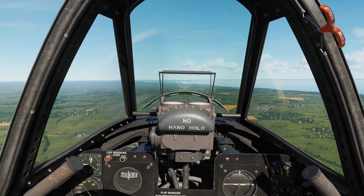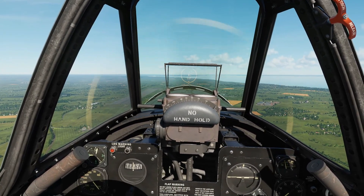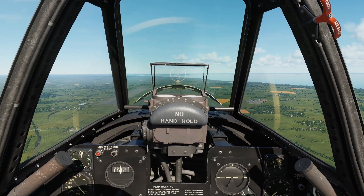Hello everyone, I hope you're all doing very well. Today we're in the P4070 and we're looking at circuit, landing and shutdown.